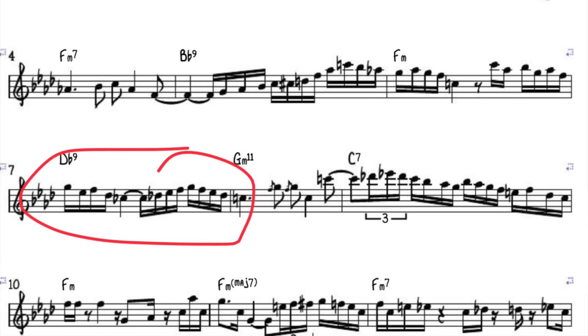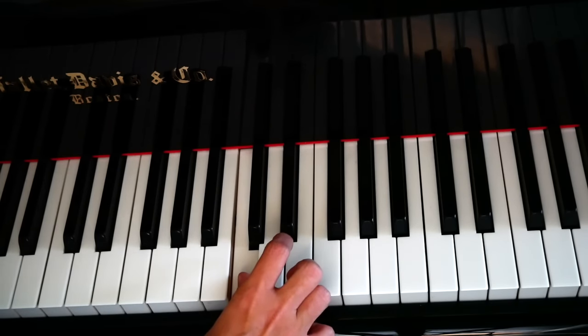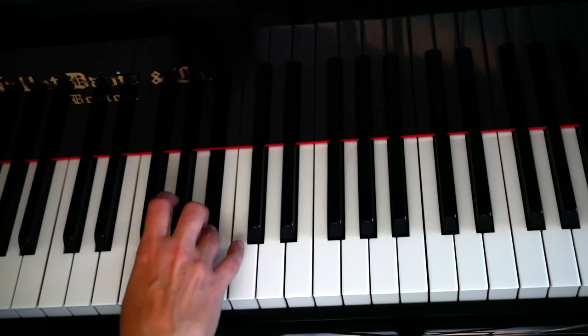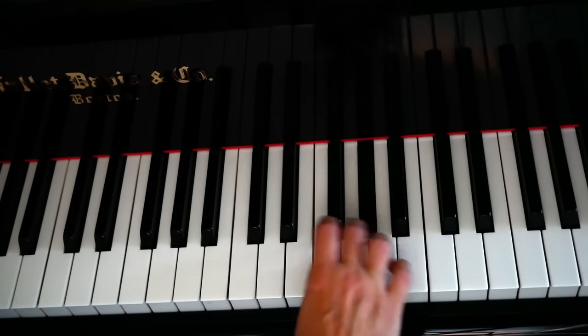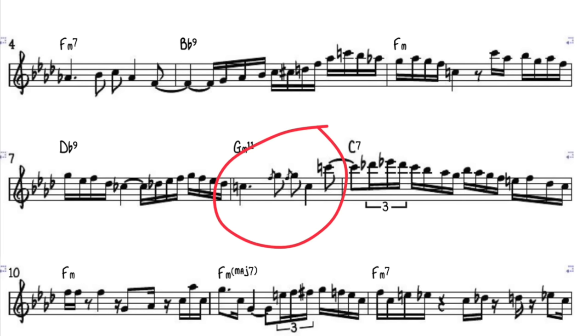He starts on the fifth of the F minor chord and keeps playing in the key of F minor. Here he uses the whole tone scale over the D-flat nine chord, which is really cool, and then he keeps it up just like his name was Thelonious Monk. He lands on the 11th of the G minor chord. He does something melodic and then something jazz-ish. For a second he backs off, because he knows who his audience is — his audience are my parents. The whole tone scale on sixteenth notes does not make my mother feel comfortable.